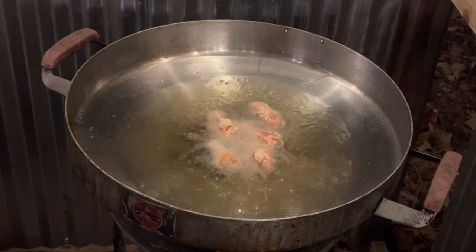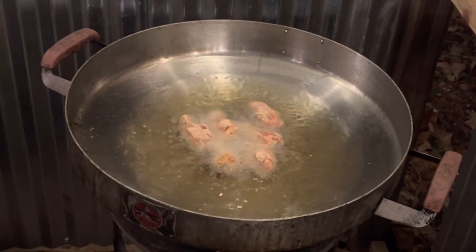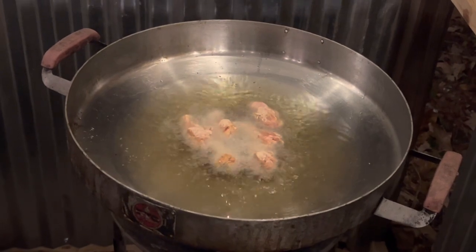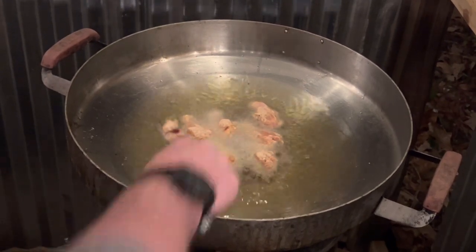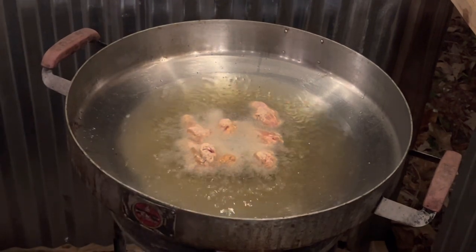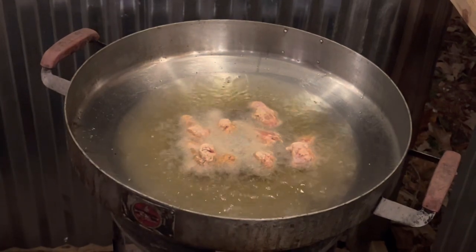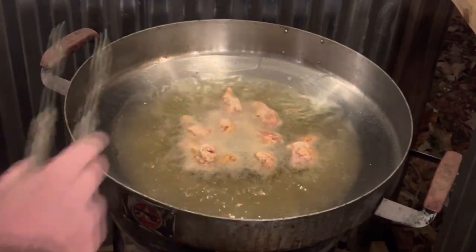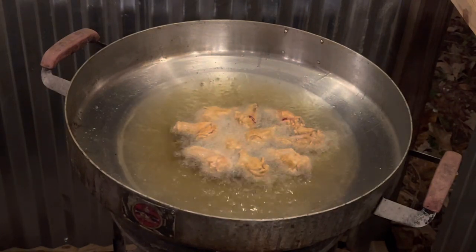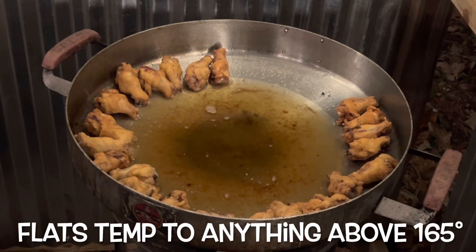As soon as the 10 go in, we're actually going to start flipping them straight away. Keep count — I think I'm up to six. And 10. Wait for the end result — now that the drums are done, it's time for the flats.